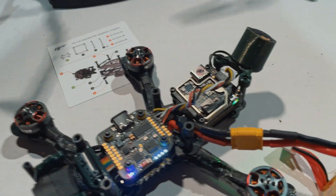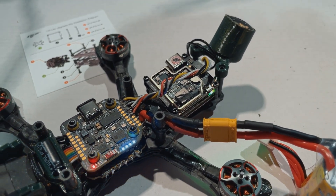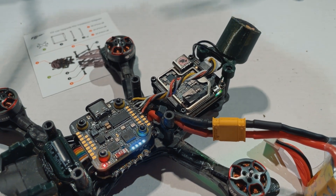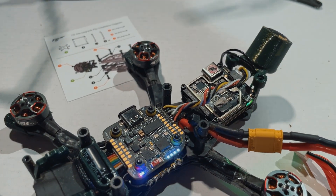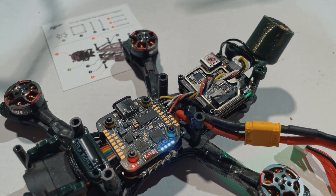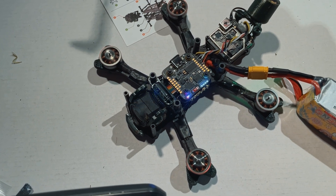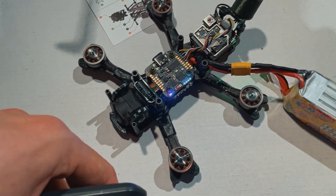I'm just going to quickly connect my battery. It does get pretty hot without all of the metal shielding, so you have to be kind of quick with these bench tests — when the props are running it gets a bit more air. It connected to the controller and to the goggles; we have video and we have RC link.